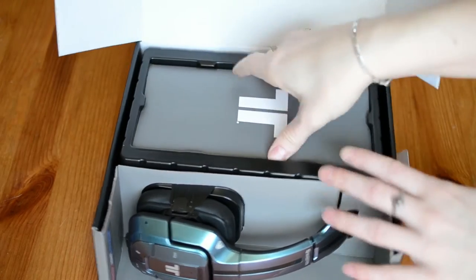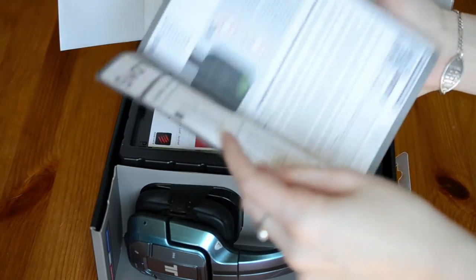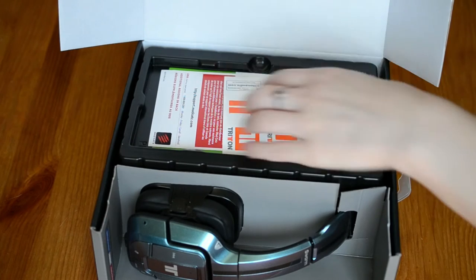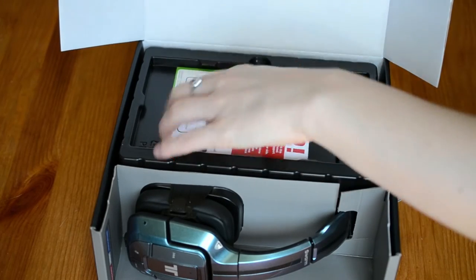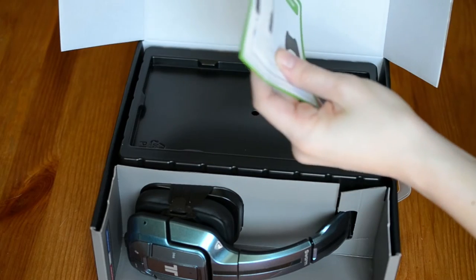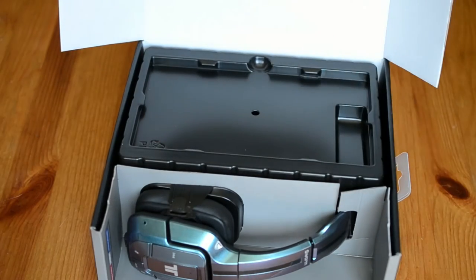Here's the usual paperwork. Up top is the instruction manual, some stickers, warranty papers, safety hazard papers, and some instructions on how to connect the headset to your Xbox One and PlayStation 4.